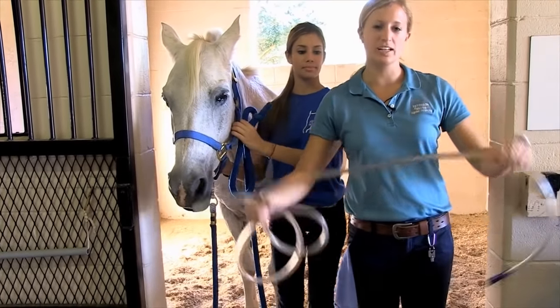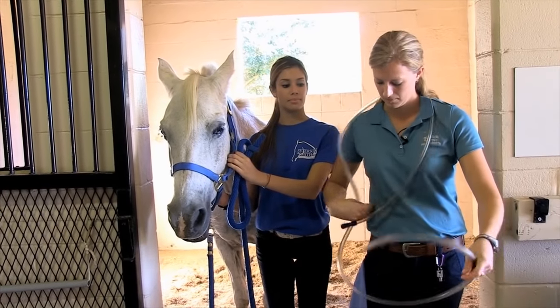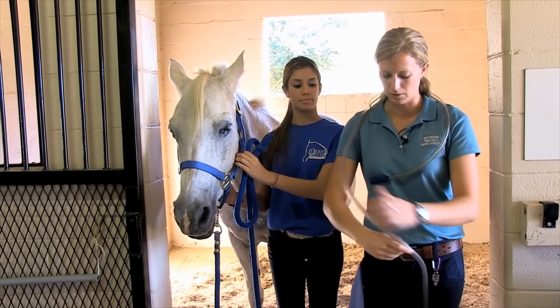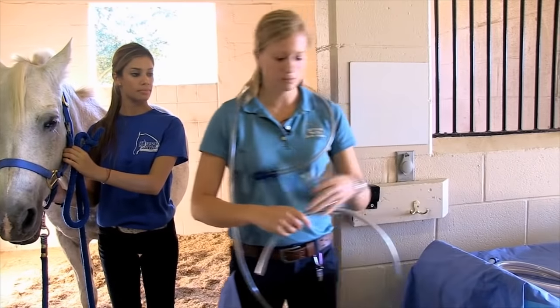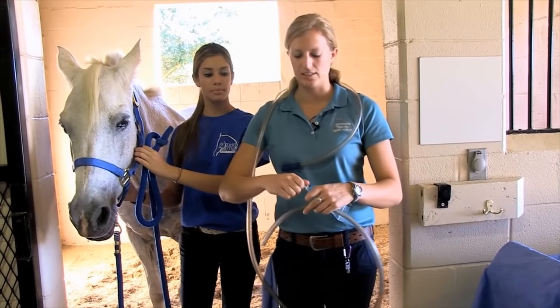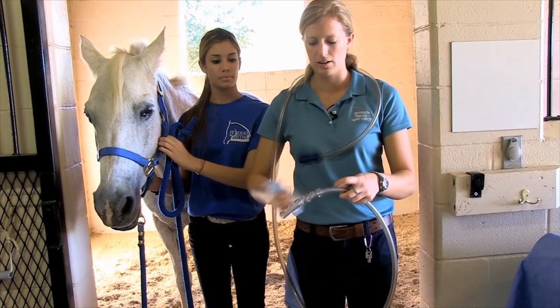I get the tube and put it around my neck just to get the kinks out of it a little bit. Then I grab some lube to make it pass easier through her nose, and just apply it to the end of the tube.